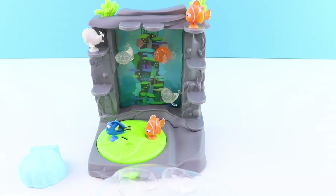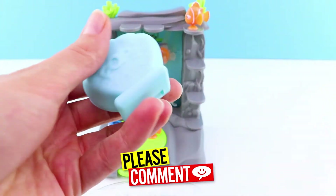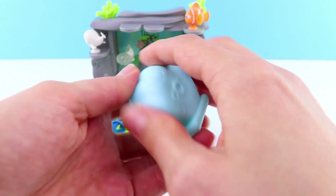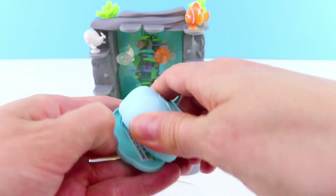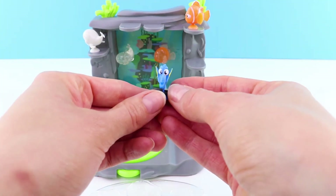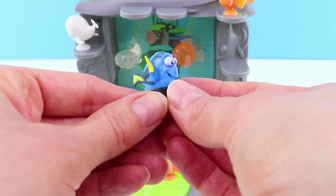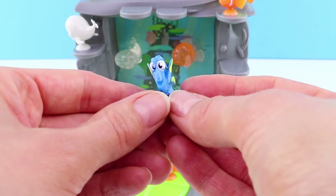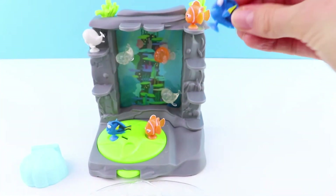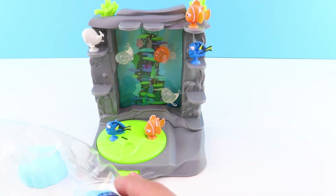Now here we have two clams. Are you collecting Finding Dory Squishy Pops? Tell us which one's your favourite. Who will we get? I'm really hoping for Hank. Oh, we got another Dory! Just keep swimming, just keep swimming. It's a really good likeness of Dory as well. We'll put her next to Marlin. Our aquarium is really taking shape now, and we have one more mystery clam to go.